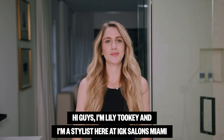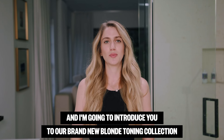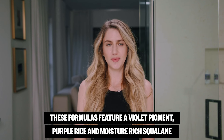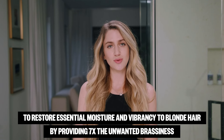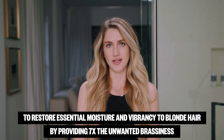Hi guys, I'm Lily Tookie and I'm a stylist here at IGK Salons Miami, and I'm going to introduce you to our brand new blonde toning collection. These formulas feature violet pigment, purple rice, and moisture-rich squalene to restore essential moisture and vibrancy to blonde hair by providing seven times the unwanted brassiness.